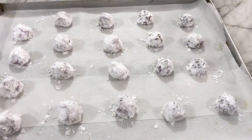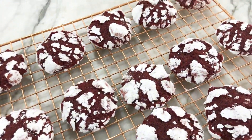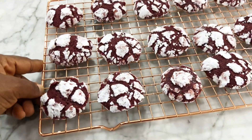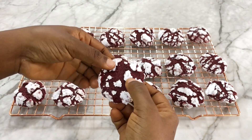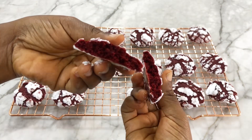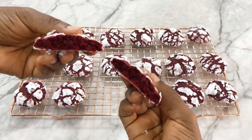We're going to bake them in our preheated oven at 170 degrees Celsius for about 8 to 10 minutes, and you're going to have these amazing red velvet crinkle cookies. They look beautiful and they taste absolutely amazing — trust me, you're going to love this one. Store them in an airtight container and they'll stay fresh for about four to five days.